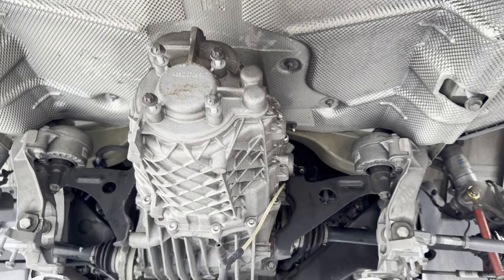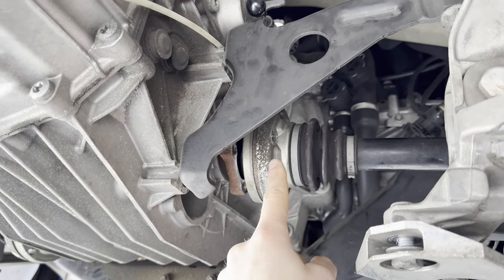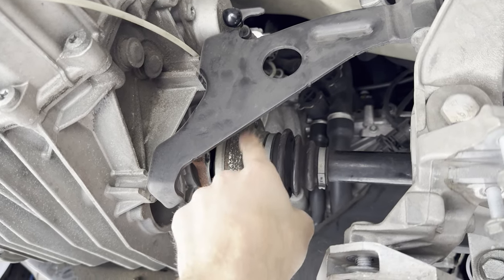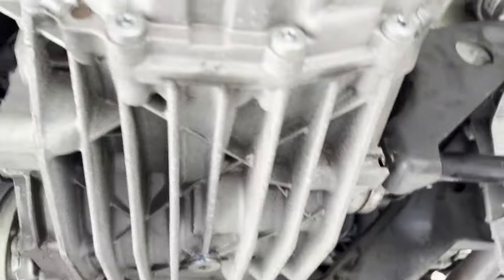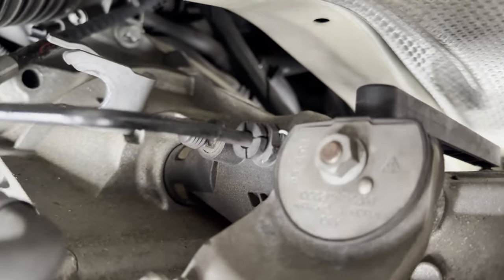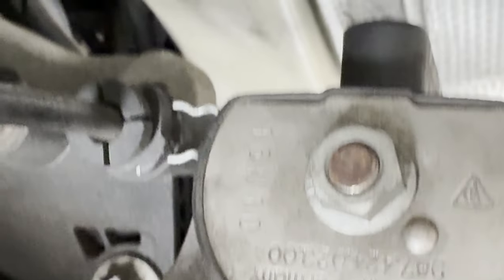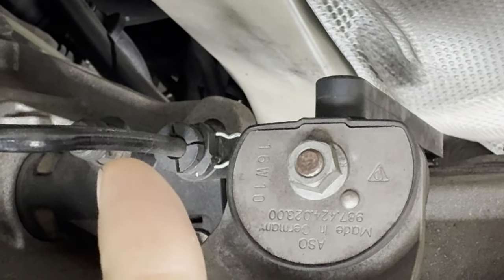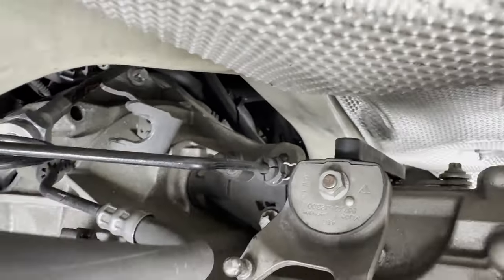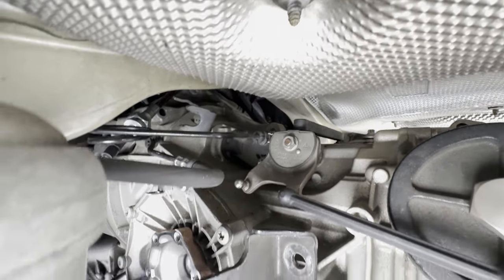Next you're going to have to disconnect the drive axles — depending on what car you have, it's going to be six bolts around the drive axle. Make sure your e-brake is on to do that. Also depending on your car, you're going to do the clutch line. On this 2011, you're going to have this little metal horseshoe bracket — pull it from left to right and that will unlock the tab so you can pull the clutch line out. Have a little rubber stopper ready to cap it off so that clutch fluid doesn't drain in your garage.